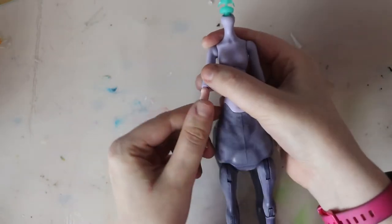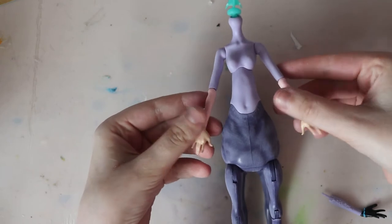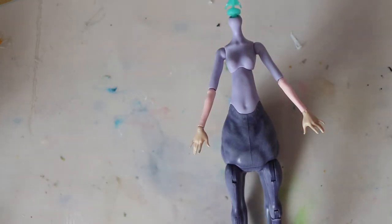I believe Jackie O used this same combo in her Galaxy Unicorn video, which also uses Avia as a base — I'll link that video below. Why didn't I just use Draculaura's hands? Well, I prefer the delicate pose of the Ever After High hands and thought it would better fit the character.